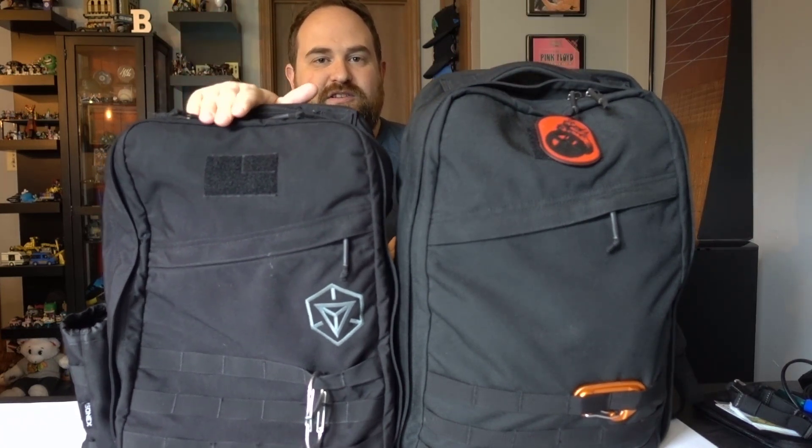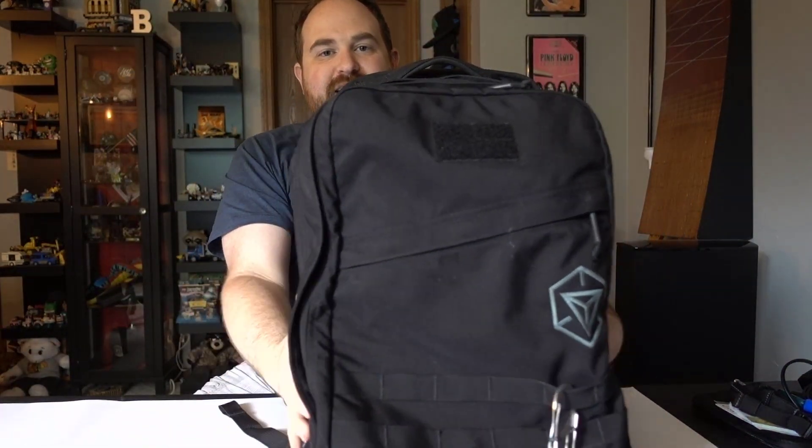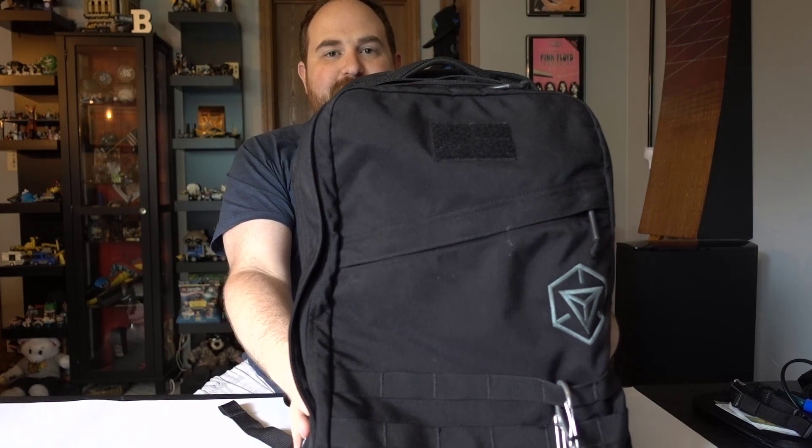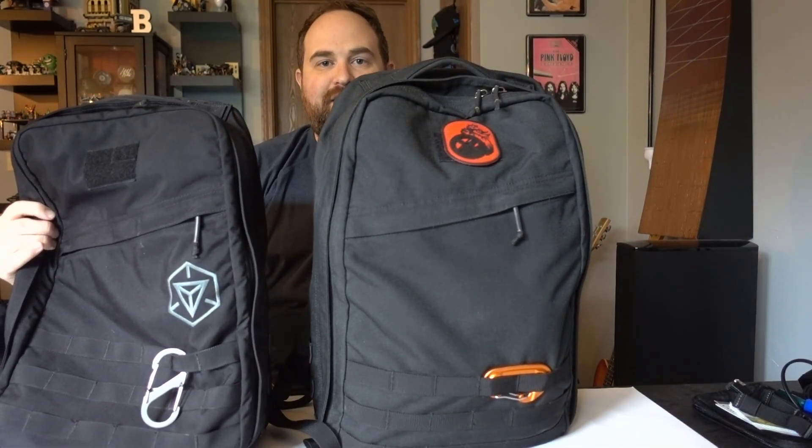As you can see, this one's a little shorter and this one's taller. As far as width, they are the exact same width. So really what you're looking at is the extra height on the bag.